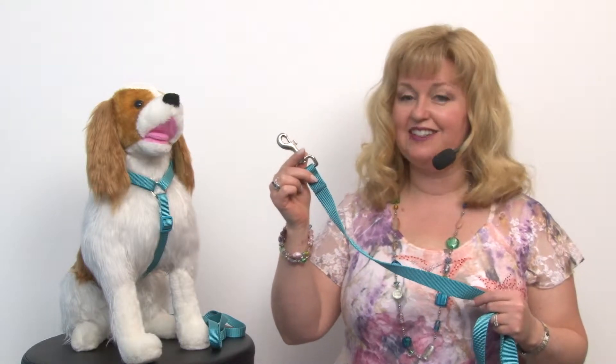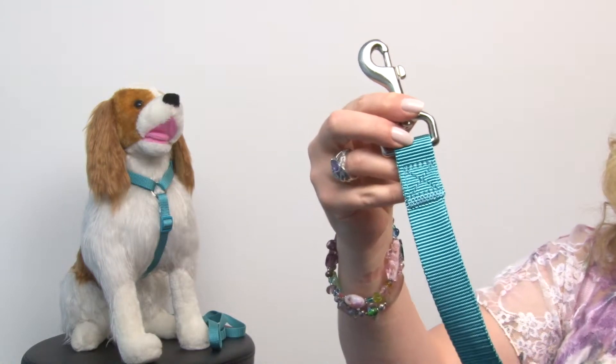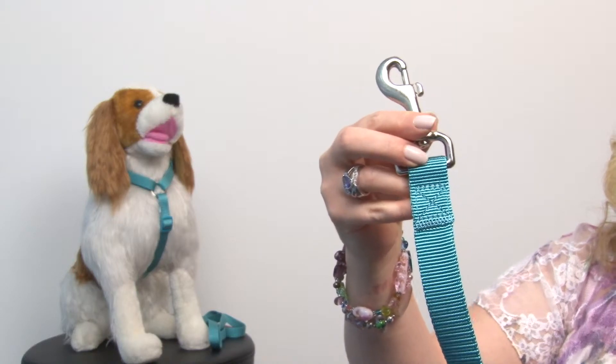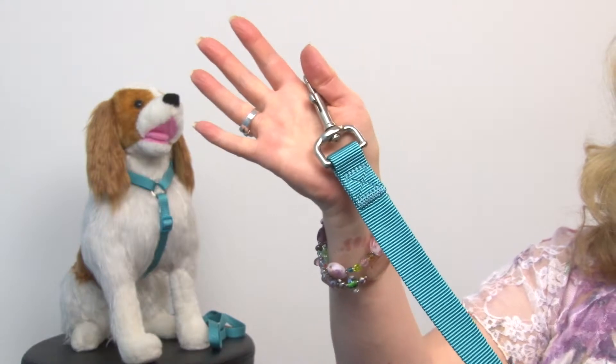Hello friends, it's Mary at Backstaboo.com and today we're taking a closer look at our Zack and Zoe Nylon Dog Leash in Bluebird. This is a great basic style and it features this gorgeous shade of turquoise and it has reinforced stitching and the heavy duty clip will give you years of use.